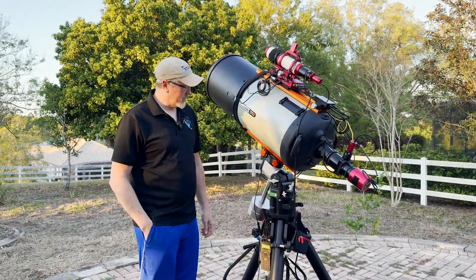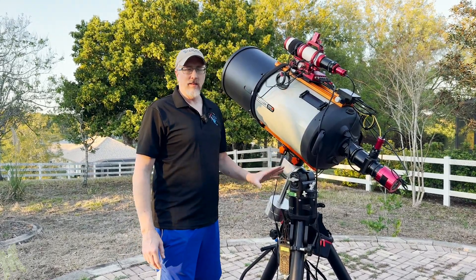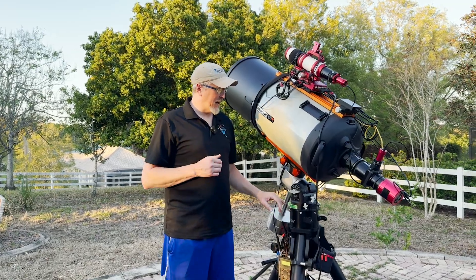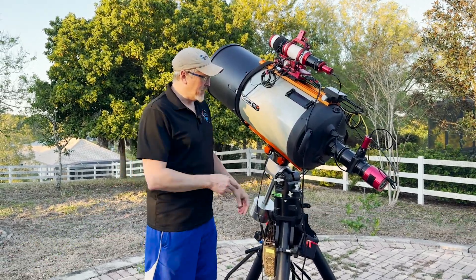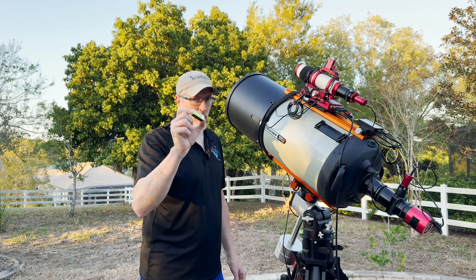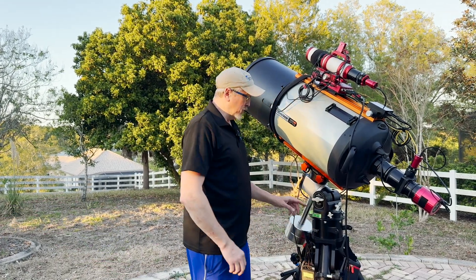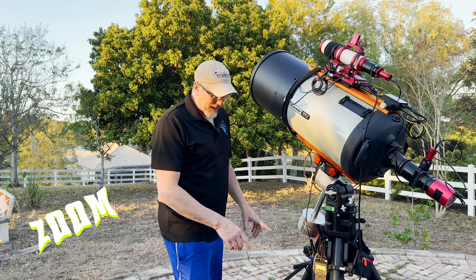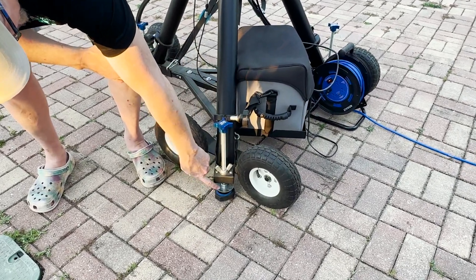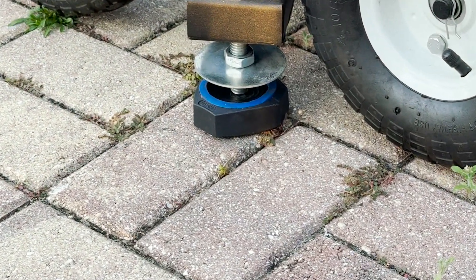We are going to attempt a couple of things today and this evening. The first thing that's very important to always remember is to level your scope. I mentioned this in my last video and a couple of other videos as well. These little bubble levels are the cat's whiskers - just pick up a couple on Amazon, they're not expensive, and they will allow you to level the scope in both axes. The scope is off its wheels, sitting on its pins on my anti-vibration pads. Each pin has its own anti-vibration pad.